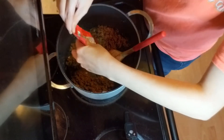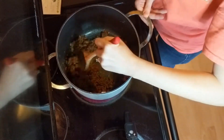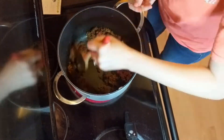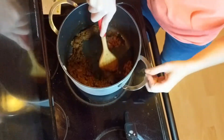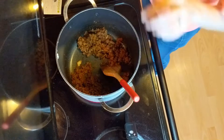We are now ready to stir in the tomato paste and combine that really well for a couple of minutes. Then we'll add in the tomatoes, black beans, stock concentrate, a quarter cup of water, salt and pepper. Combine that really well and you're gonna simmer it for about 10 minutes.